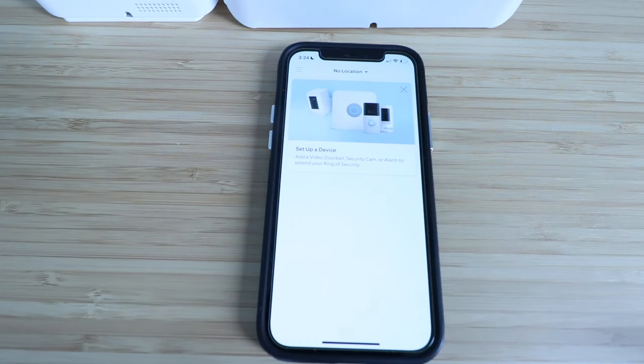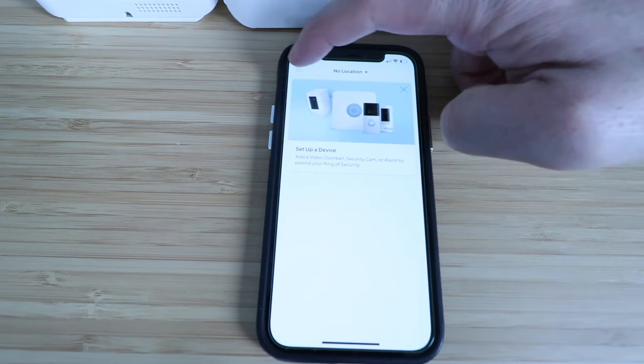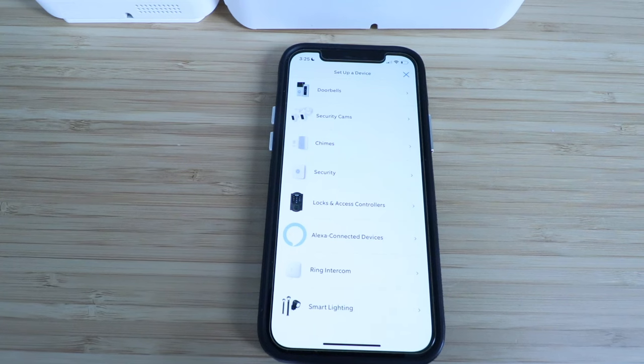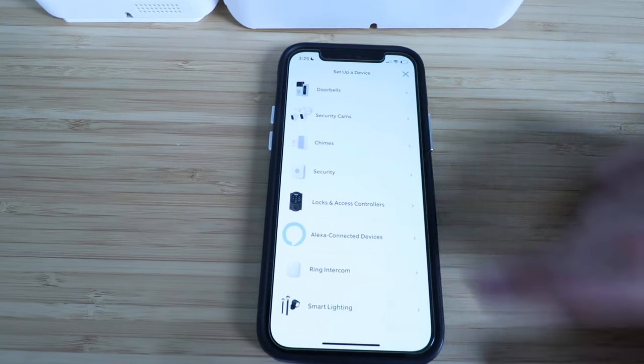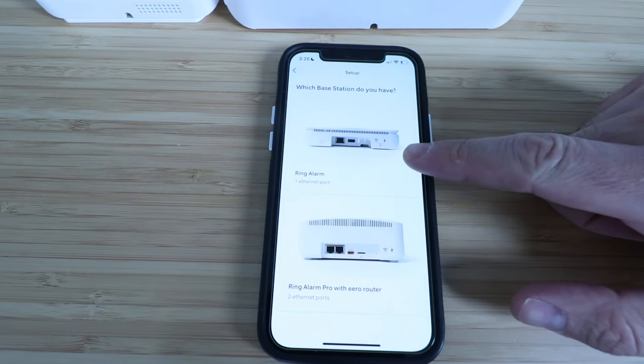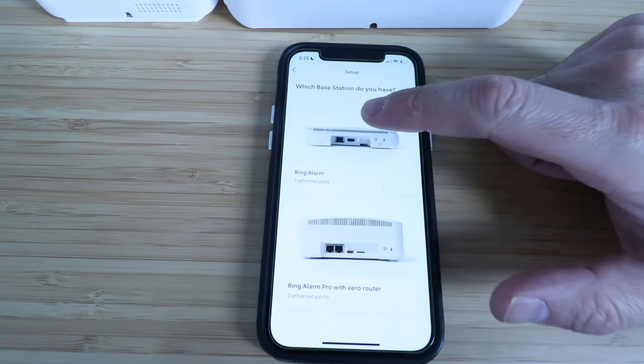Now, if this doesn't pop up to set up a device, all you're going to do is click over here in the upper left-hand corner, and then click on set up a device. Here we've got different options, but we're going to choose the security system because that's what we're setting up today. We're setting up the Ring Alarm Security System with one ethernet port, so the standard base station is what we've got, and we're going to make this selection here at the top.